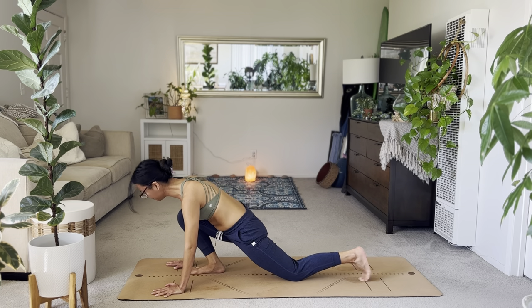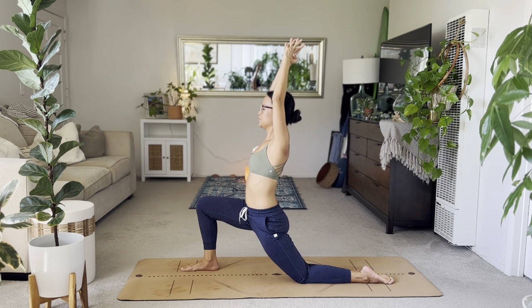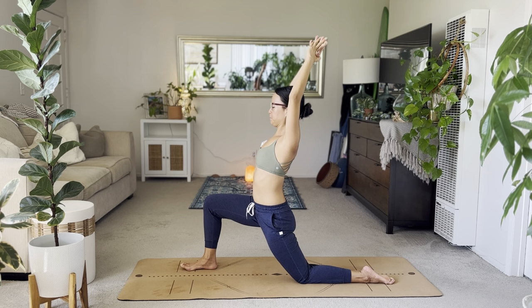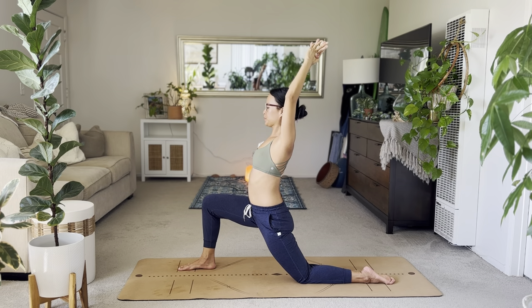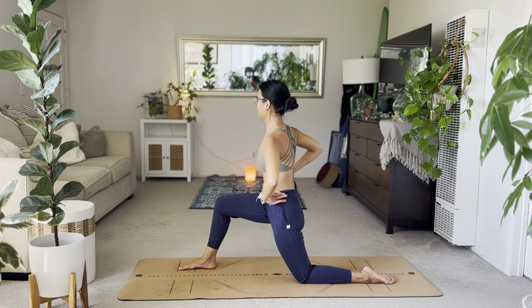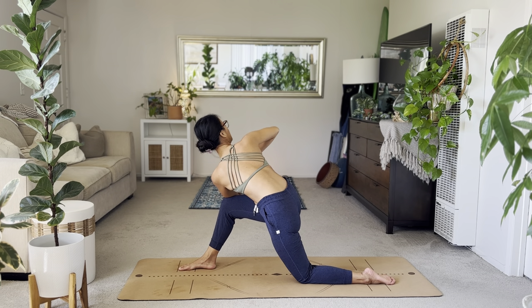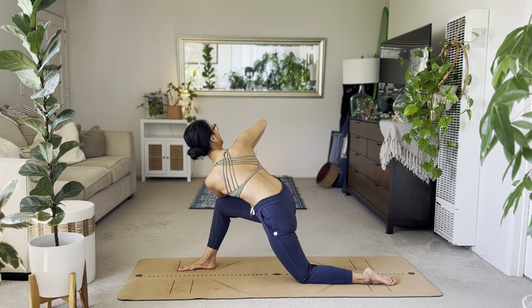Inhale, reach both arms high. Long spine, arms overhead. Start to settle and bend into your right thigh and right knee, finding that left side hip flexor stretch. Chest expansion. And then from here, hands to heart space. Left elbow to your right thigh — find your twist. Thumbs to your heart space. To prevent your right knee from sinking in, press the knee against the left elbow. And then breathe. One breath there.